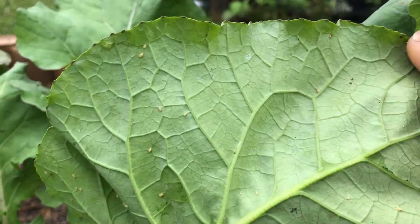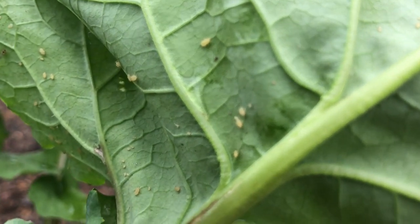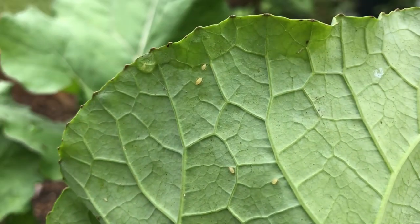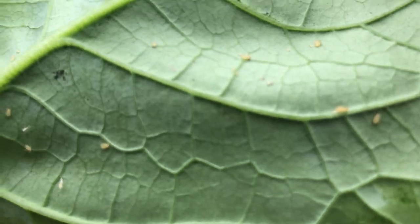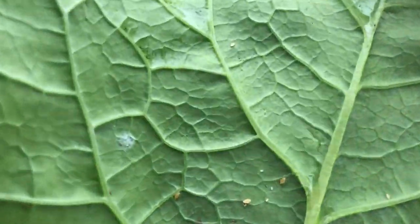My Georgia collards are in and they're doing pretty well, but it looks like we got a little infestation going on. I'm going to take our cold-pressed neem oil, a little bit of 7th Generation plant-based soap, and we'll address this issue right after we finish harvesting our sweet potatoes.